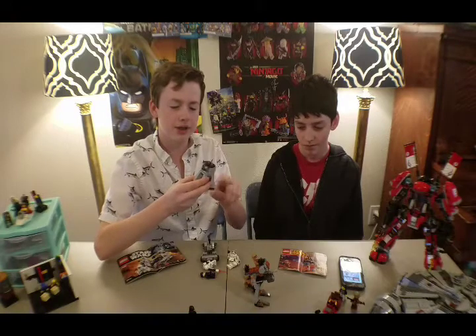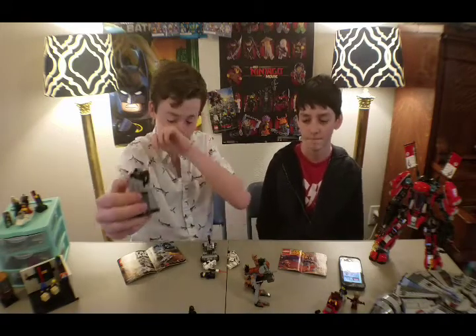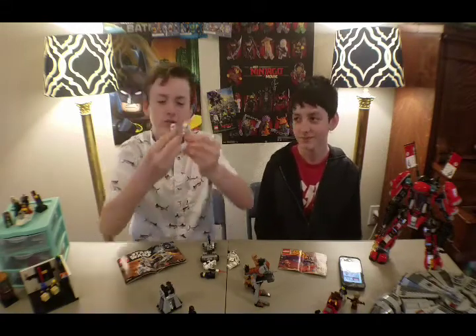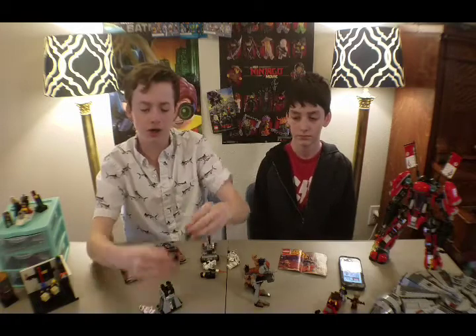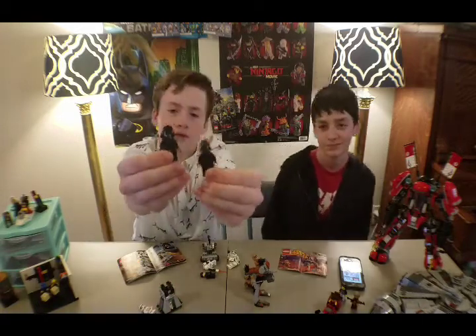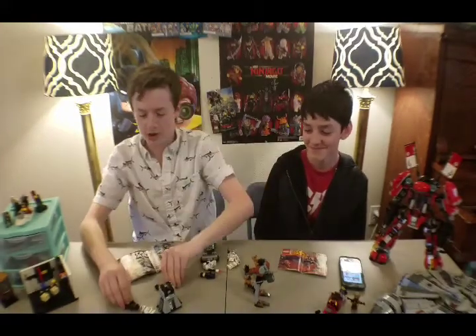Overall, it's a pretty decent set. All these battle packs are a bit too expensive for their size — that one was $15. I consider that expensive. Here are the stormtroopers that come with it: one of them has different printing than the other one. And then here are the two other guys — they're officers.